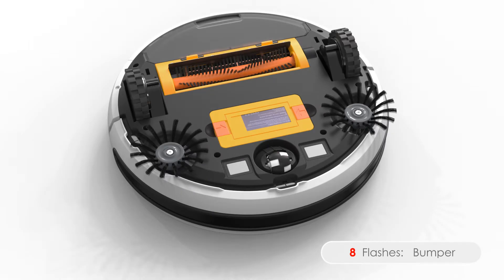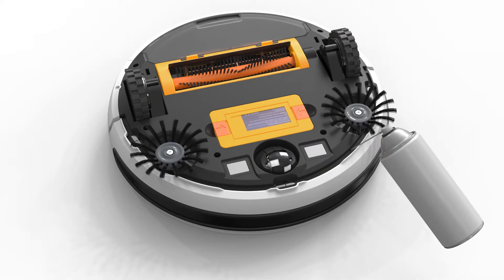Eight flashes means Bob is having trouble with his bumper. Use the cleaning tool or compressed air to clear out anything that may be trapped inside the bumper.